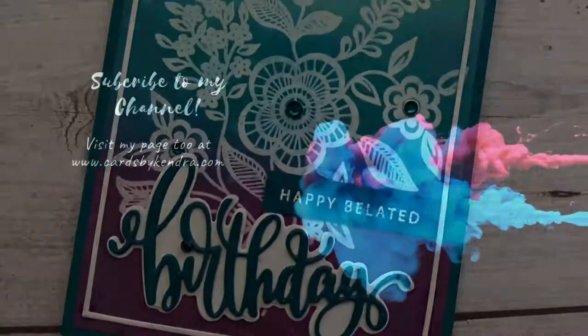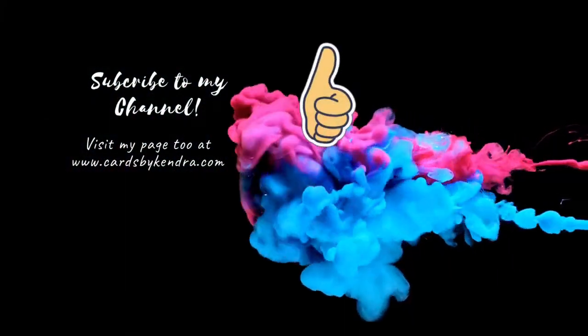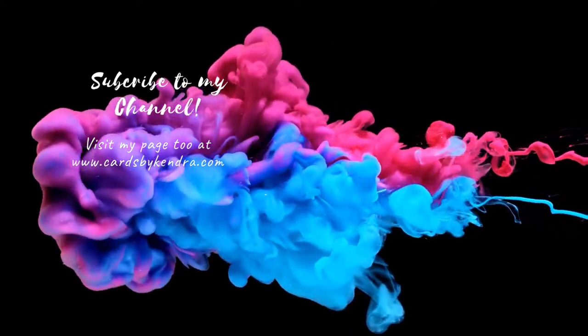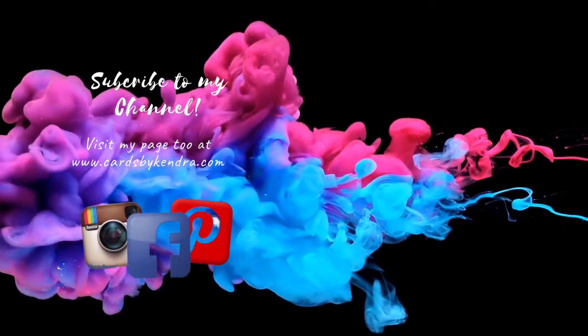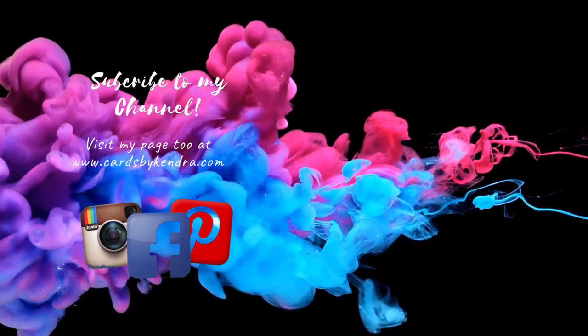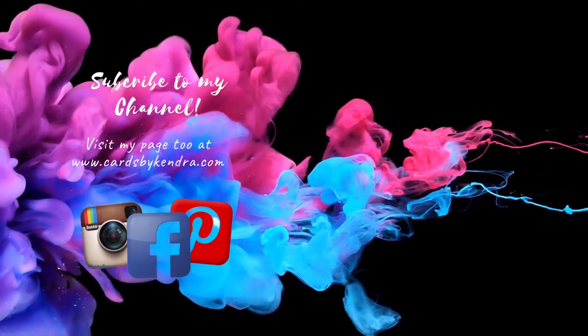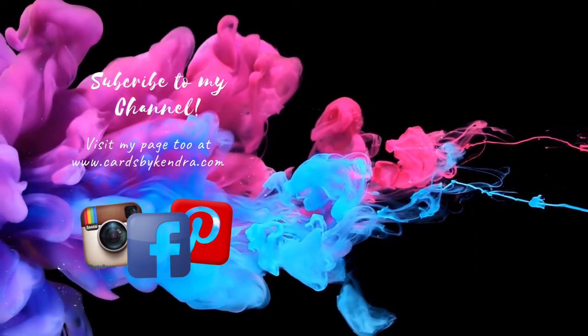Don't forget to head on over to Instagram to hop along and to enter to win some prizes. Please give me a big thumbs up, and if you're not already a subscriber please click on that subscribe button. You can also find additional card-making inspiration on my Facebook, Instagram, and Pinterest pages, as well as my website at Cards by Kendra. Thank you so much for watching and I hope you have a wonderful weekend!